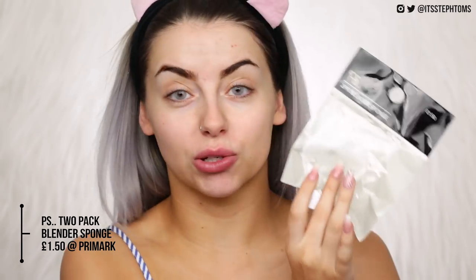First of all, I'm just going to apply primer — the Rimmel Fix and Perfect one — with my fingers. So then I have some sponges, a little beauty blender thing. These came in a pack of two. This was the PS two-pack blender sponge and it was £1.50.